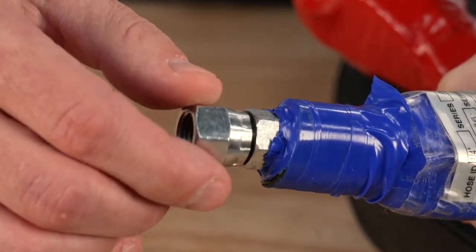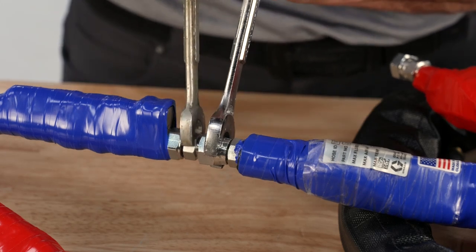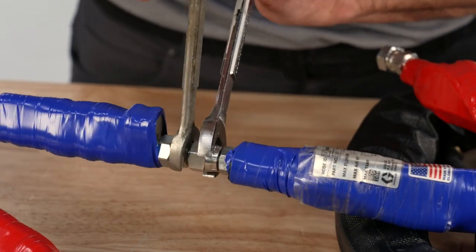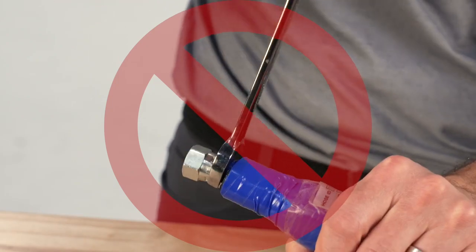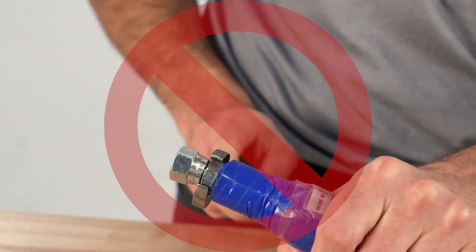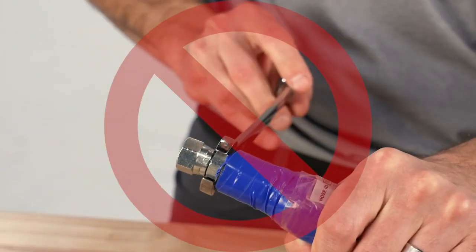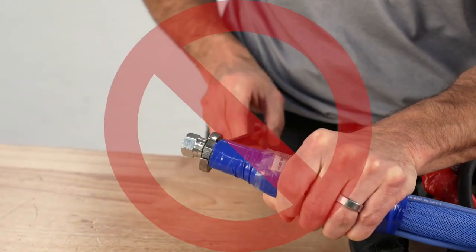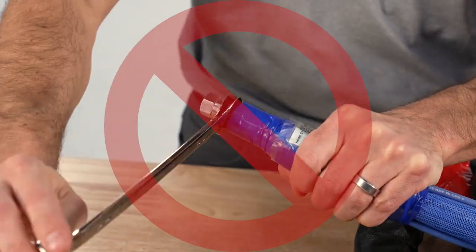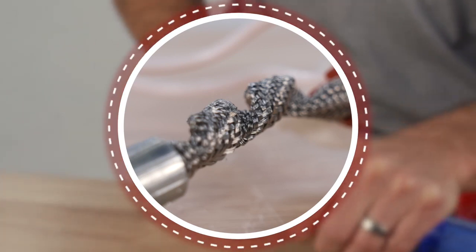The female fitting is a swivel fitting with a standard hex underneath the swivel. The proper way to connect the whip hose to the spray hose is to just tighten the swivel fitting. But we are seeing customers putting a wrench on the hex and trying to tighten this fitting. One of the characteristics of this hose is that it twists easily if improperly tightened. As you can see, this fitting turns very easily — you can keep turning it and it never seems to tighten. But be aware, when you are turning this fitting, it is also twisting the stainless steel hose under the insulation.